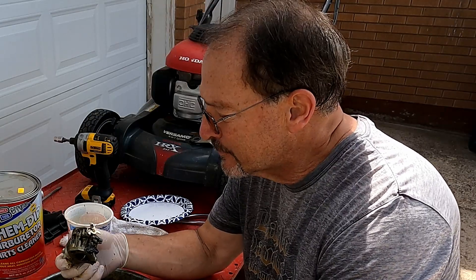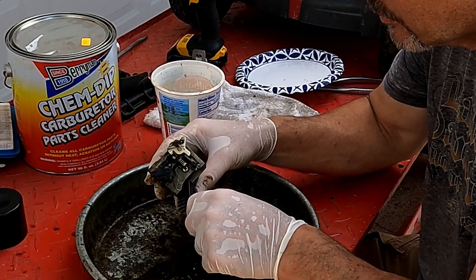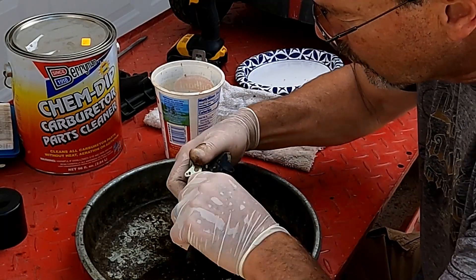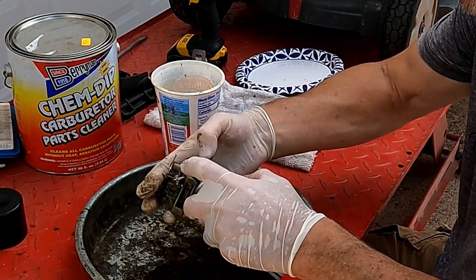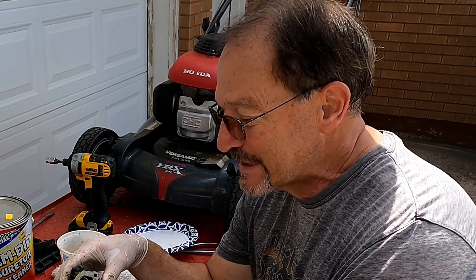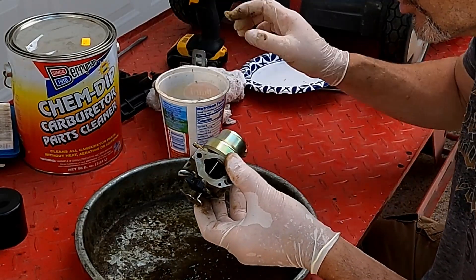I'm using brake cleaner and it's coming right off — thought I was going to have to scrub this thing, but maybe just a slight scrub and we'll be good to go. Always use some sort of protective eyewear when you're using dangerous chemicals. The outside of the carb is clean, so let's get started on the rest of it.